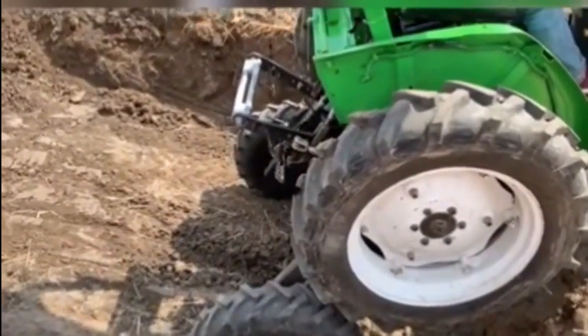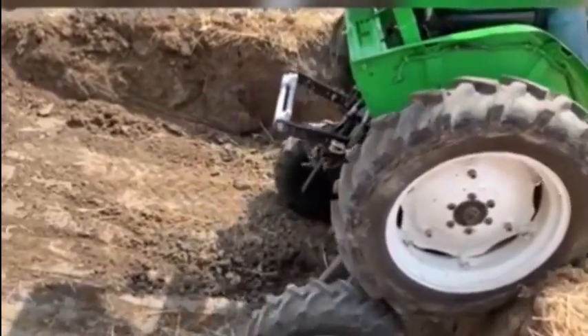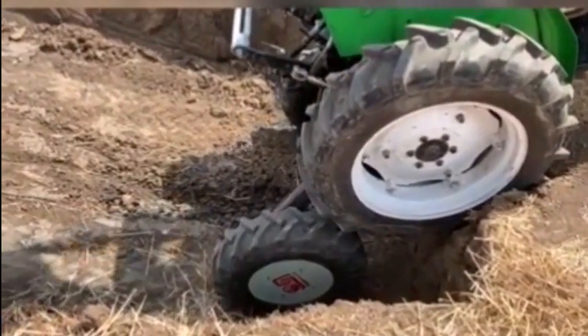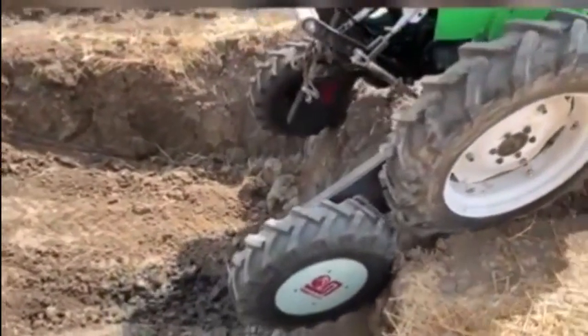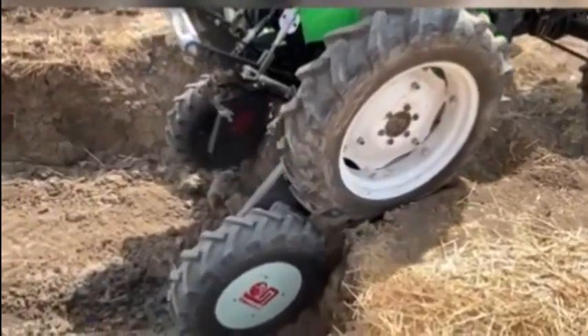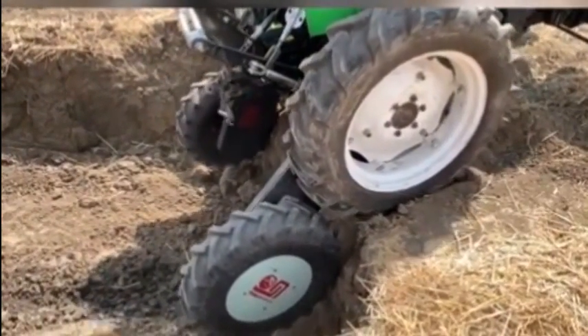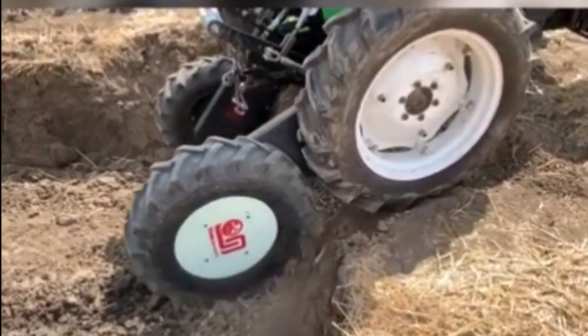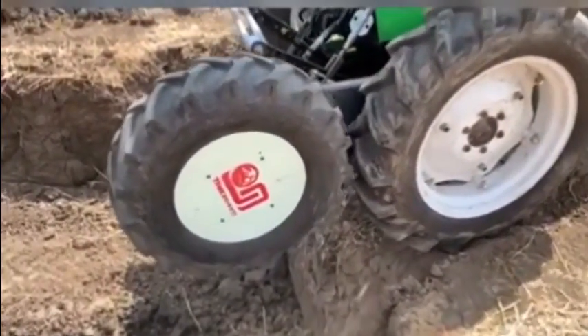Traditional tractors would not have a chance with this vertical climb, but look at him go. Almost there — come on, a bit more, final push, let's do it. And he's up! If that's not impressive, I don't know what is.